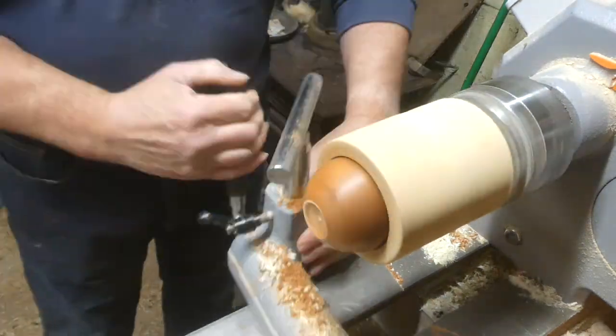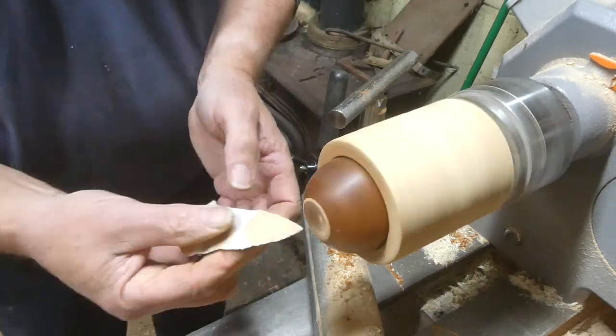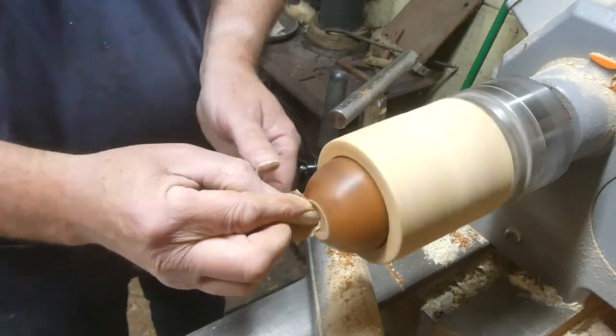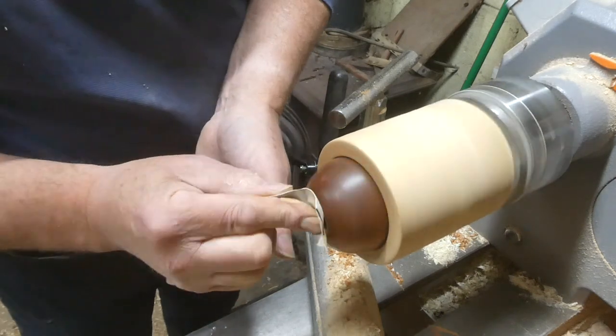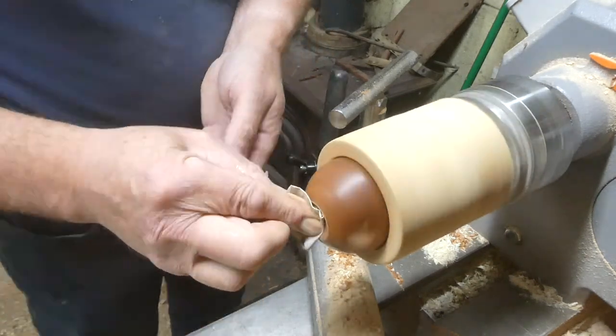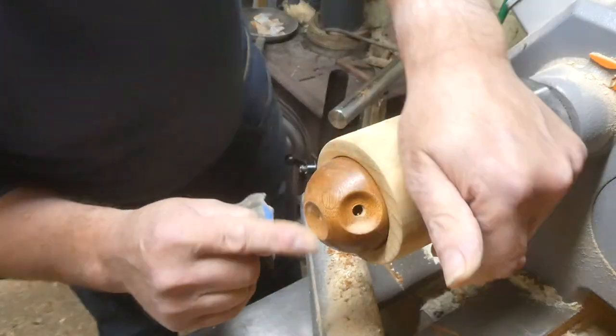It was a bit rough inside so I just refined it a bit more with the chisel, then sanded it again right up to 600 — it doesn't take much sanding. I finish it off with some abrasive paste.